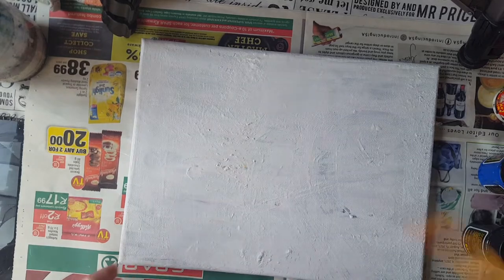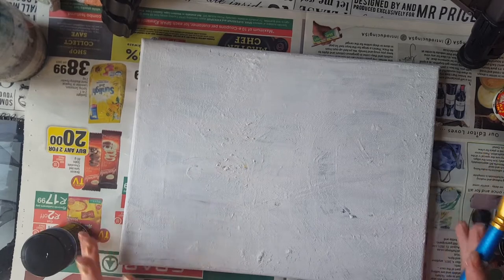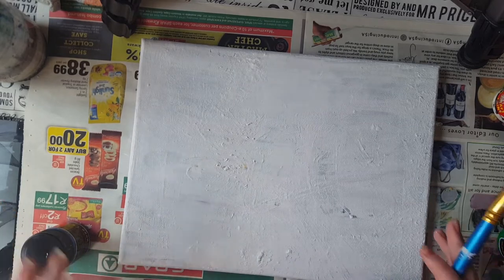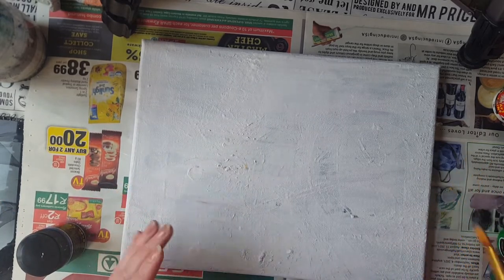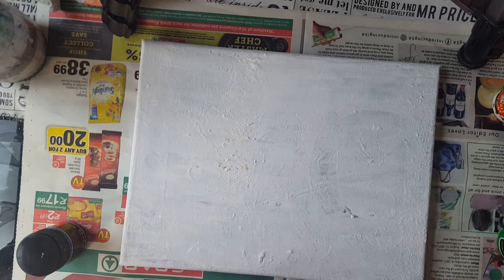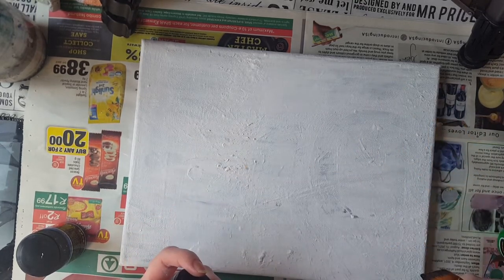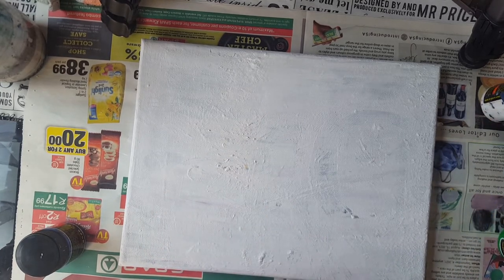First off, if your canvas isn't prepped, you're going to prep your canvas just with white paint. If you're using maybe an old canvas or you're using a paper - if you do it in your sketchbook - just use white paint and just go over it, wait until it's dry, and then you can start painting.